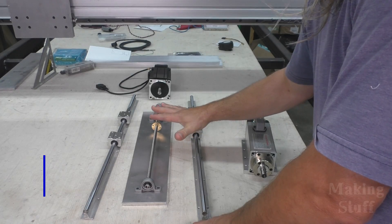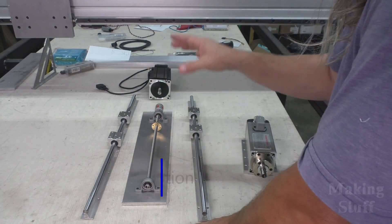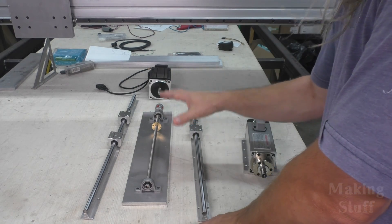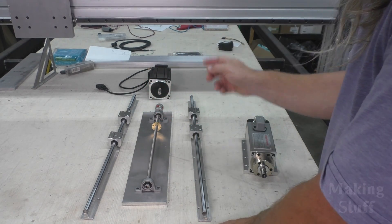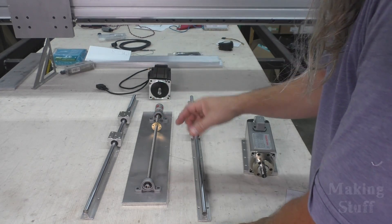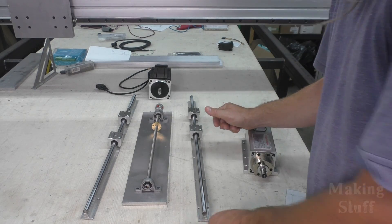I've got links to all these pieces and parts that I'm fixing to show you in the description of the video, and there's also a running total and bill of materials over on the making stuff web page. So head over there or down in the description and check those links out if you're interested in getting any of these parts for yourself.